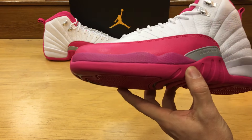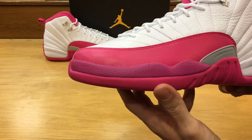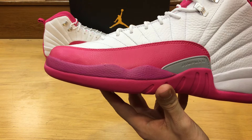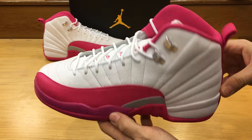The only thing is it's got this kind of off-pink, more like a purplish to be honest. Me personally, I think they should have just kept the whole vivid hot pink and wrapped the whole shoe that way — I think that would have looked better.